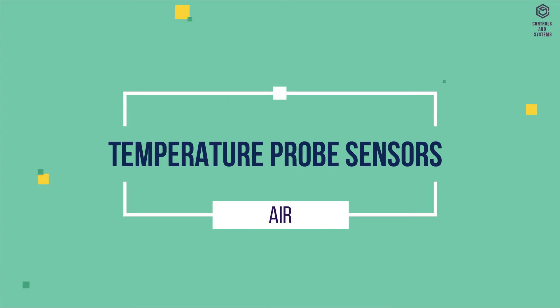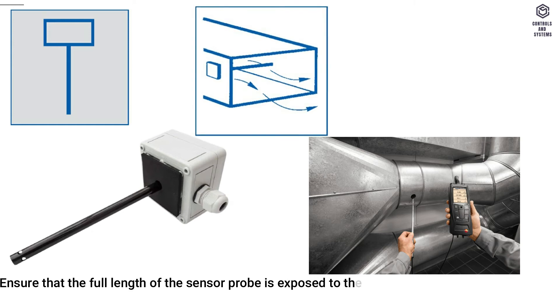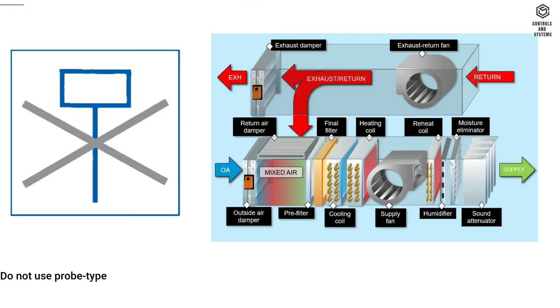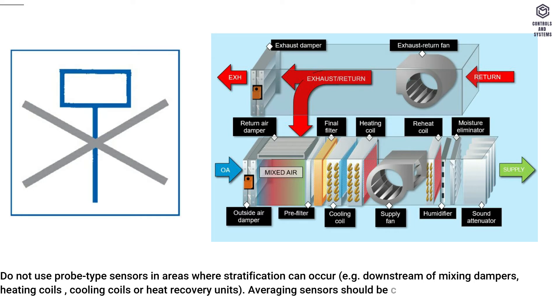Temperature probe sensors for air: ensure that the full length of the sensor probe is exposed to the airflow. A test hole must be provided adjacent to every sensor. Do not use probe type sensors in areas where stratification can occur, for example downstream of mixing dampers, heating coils, cooling coils, or heat recovery units. Averaging sensors should be considered.